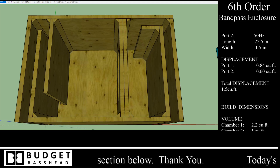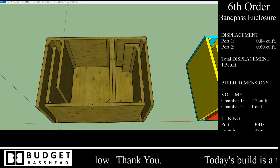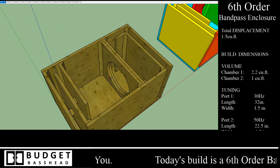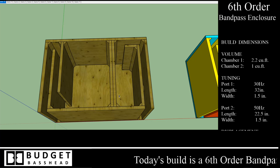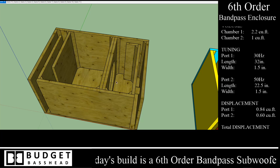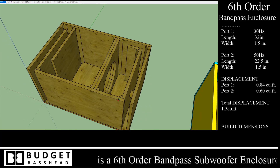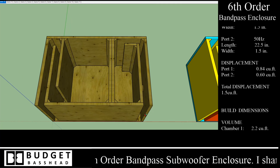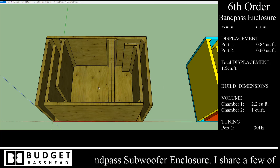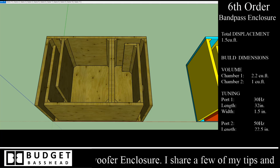SketchUp is primarily for any woodwork or carpentry that you would want to do. With the dimensions I got from WinISD, I was able to come over here and build or construct this box inside of a three-dimensional environment. You really want a tool like this because it saves you time and effort — you can make all your mistakes and calculations in here based on the real-world space you have to work with. Before you cut any piece of wood, you already know what things are going to look like and fit like.